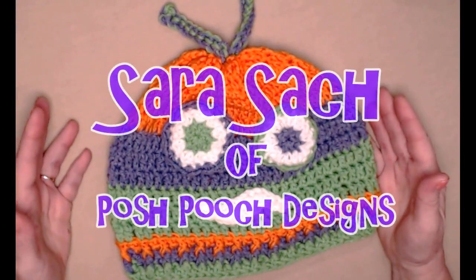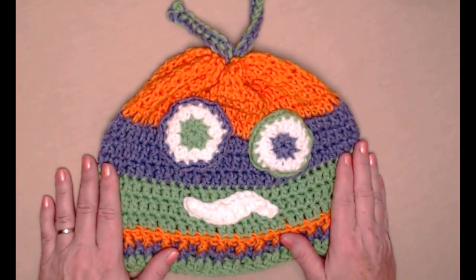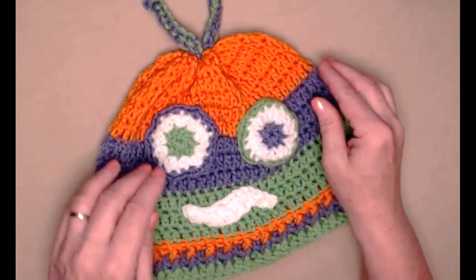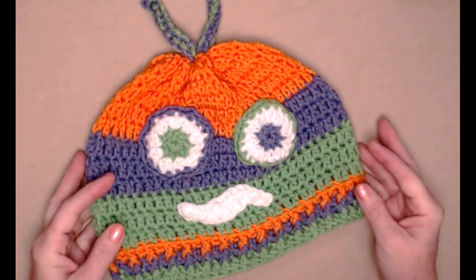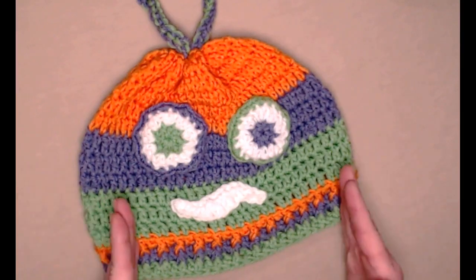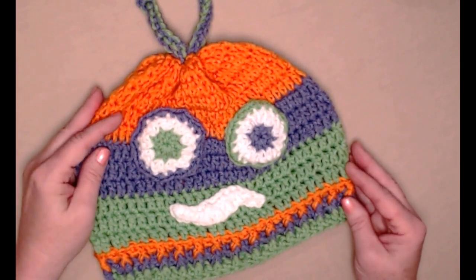Hi everyone, it's Sarah and welcome to my crochet channel. Today's video I'm going to show you how to crochet this super easy silly monster hat. I love this hat because it is all stitched in double crochets, and just by changing the colors you get different looks. It's such a simple pattern and it's super easy to adjust it smaller or larger as needed — you could make one for every member in your family no matter what size their head is.